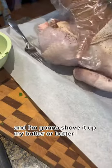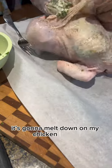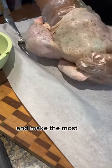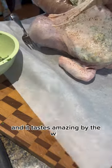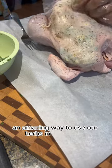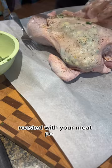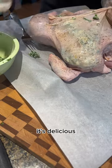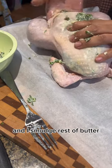As it's cooking, the butter is gonna melt down on my chicken breast and make the most juicy chicken breast — and it tastes amazing, by the way. It's an amazing way to use herbs from our garden, roasted with your meat. It's perfect, it's delicious — you should do that!